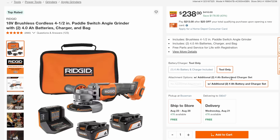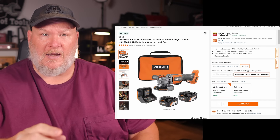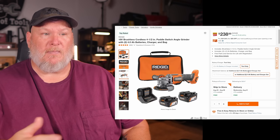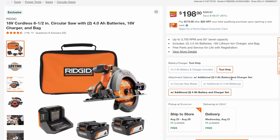Then we've got the right-angle grinder, 4.5-inch. RIDGID makes some decent grinders — I was in the RIDGID line when I first started this channel nine years ago and I was always impressed with the grinders, especially the bang for the buck. 43% off down to $238. Then we've got the RIDGID circular saw — 6.5-inch, left-facing, which for old-timers used to the 7.25-inch traditional style takes some getting used to, but it's 46% off down to $198.